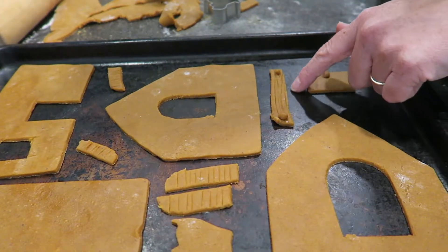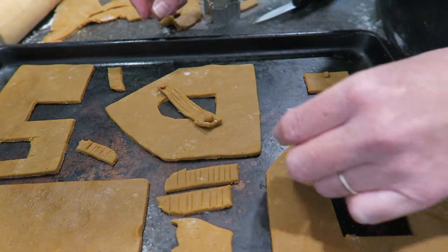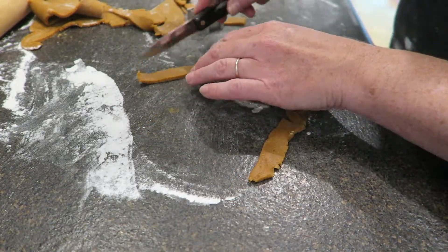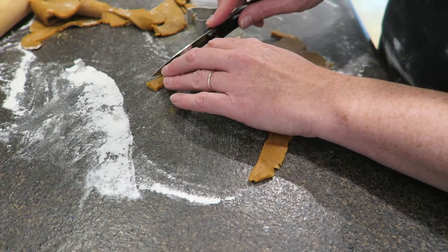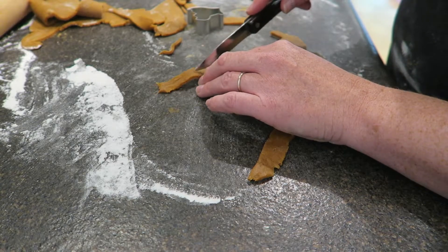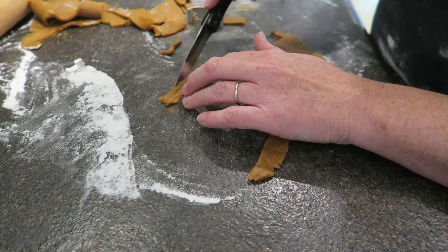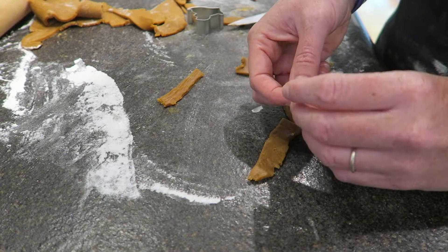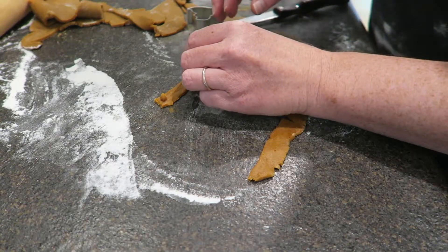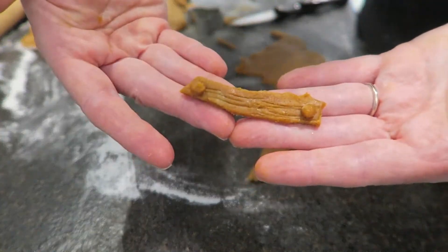To make the pieces of wood that will board up the windows, I'm just cutting little strips, and then scoring them as well to make a wood pattern, just with my knife. It's getting a bit sticky — I'm going to have to put this dough back in the fridge soon. Then I'm just rolling up little pieces of dough to make the nails at the end. And there you have a little board.